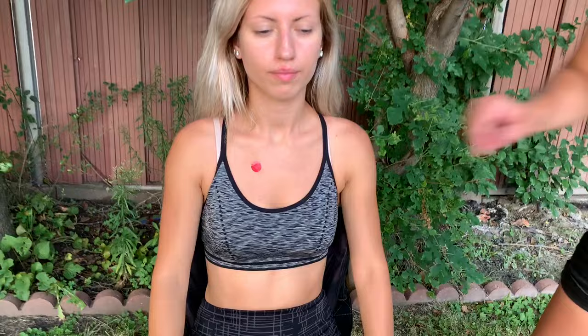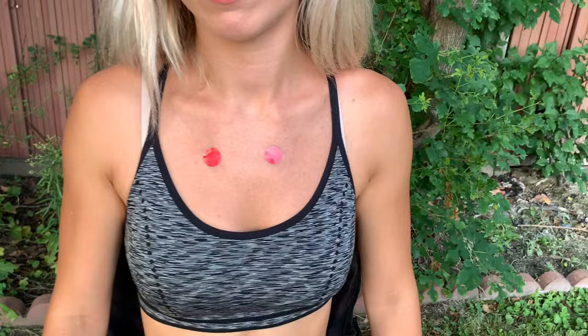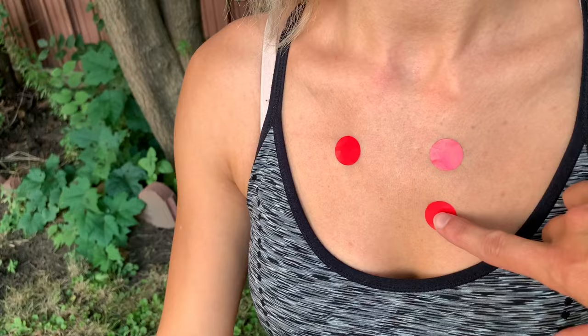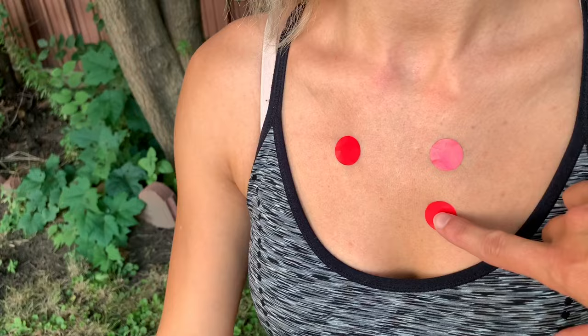The first point, second intercostal space, right sternal border, is the aortic valve. Directly across the sternum, the second intercostal space is the pulmonic valve. From the second intercostal space, we're going to go one down for Erb's point — that's third intercostal space, left sternal border.